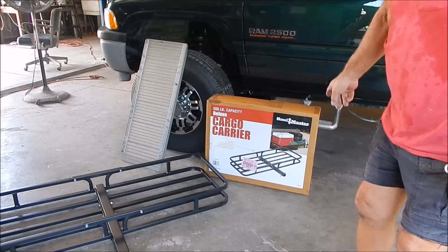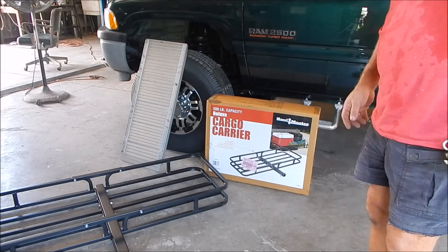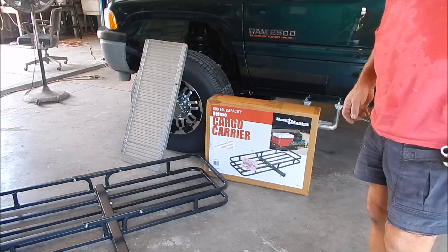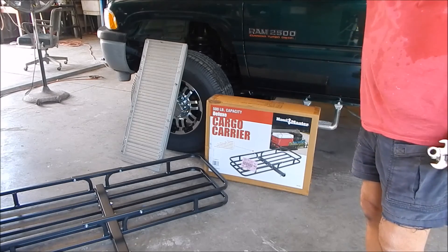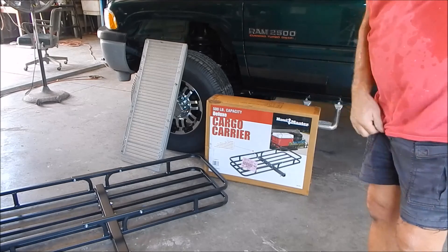Alright, well in case you're looking for a cargo carrier, for that money that's a really nice one. Thanks for watching and I'll catch you later — I'll show you the update when I make the steps for the camper, that should work out really nice. Thanks for watching.